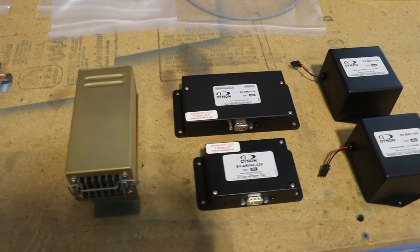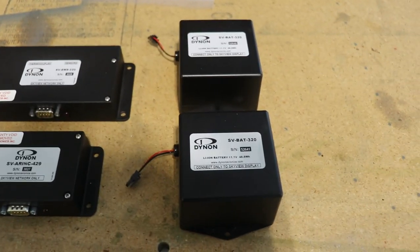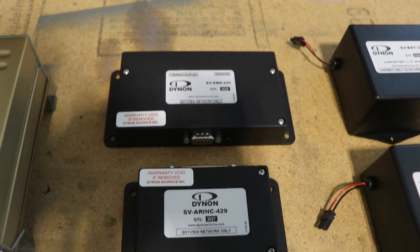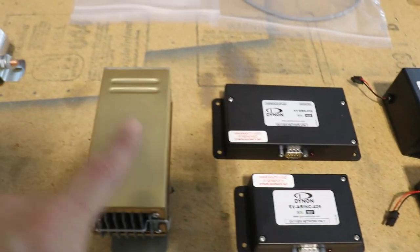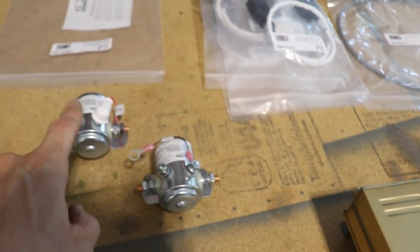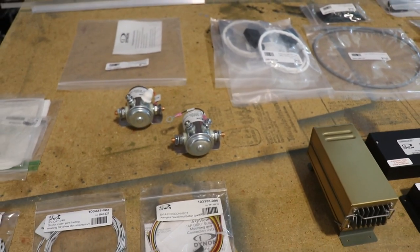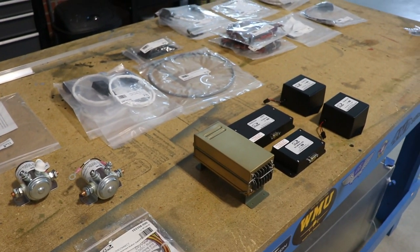These are the boxes that are going to need to be mounted behind the panel. I have backup batteries for each EFIS screen. I have the engine monitor and the ARINC 429 — I think that's the module that talks to the GPS. This is the comm radio. And I even have things like the starter solenoid and the master solenoid I have to mount on the firewall somewhere. I also have to mount the battery somewhere, and right now I'm not even sure where the battery goes.